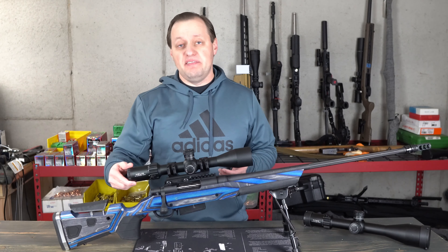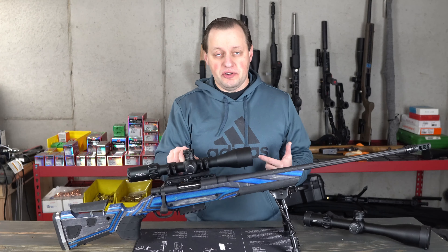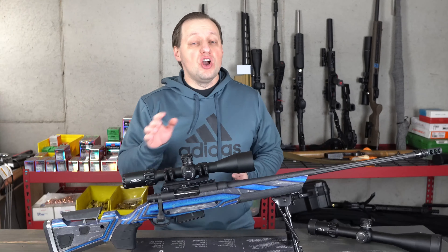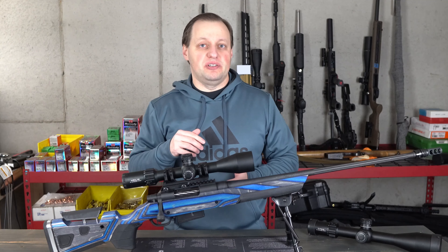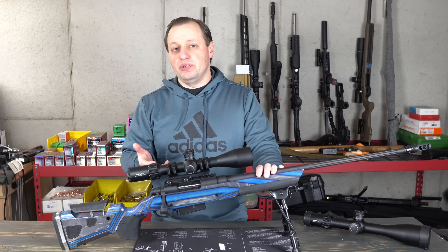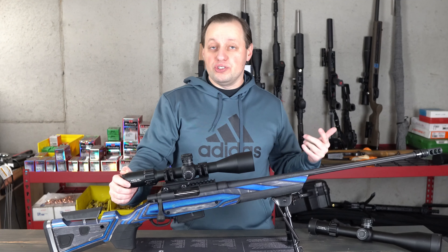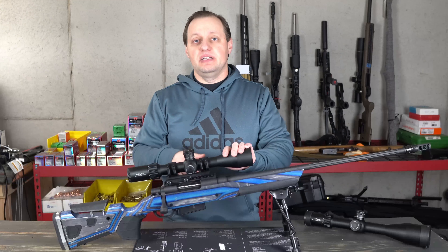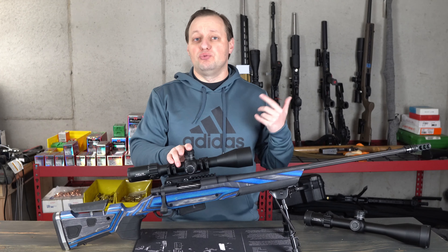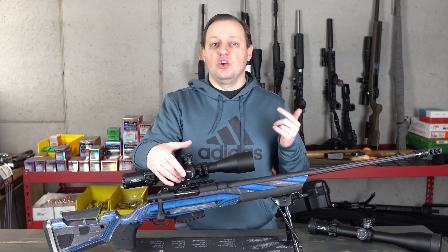As expected at this price point, you have a fast focus eyepiece with a nicely scalloped ring and an adjustable parallax that focuses as close as 10 yards — making the scope suited for air guns as well, which is not surprising given the founders' background. Most scopes at this price typically focus down to just 25 meters. The scope has a forgiving eye box with up to four inches of eye relief, making it suitable for larger calibers without concern about scope bite. For elevation you have 19 mils or 65 MOA of adjustment; for windage, 11.9 mils or 40 MOA.